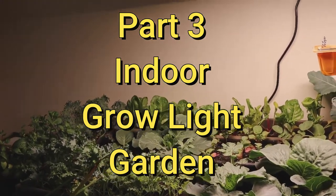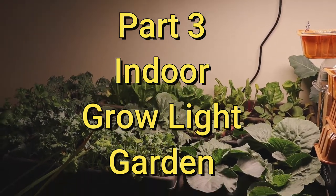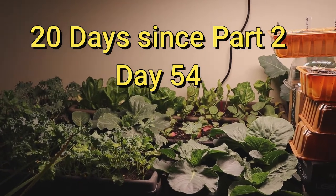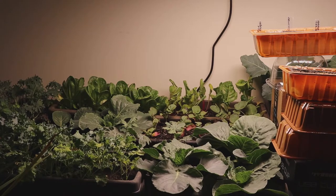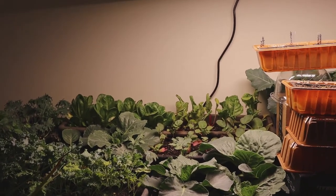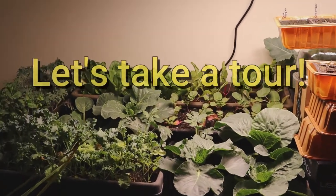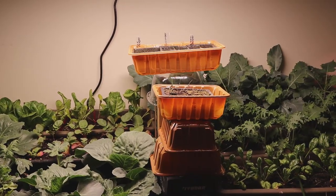Here is my update to my indoor vegetable garden. It has been 20 days since the last update from Part Two, so this is Part Three and we're on Day 54 today, March the second. I've made a few changes, transplanted some of the plants, and it's looking like a garden. I've also started some new plants I'll tell you about in a moment.